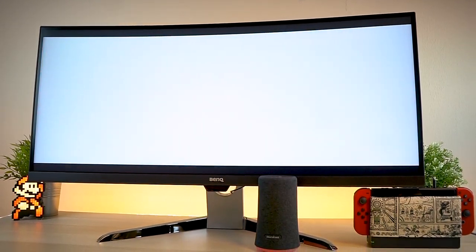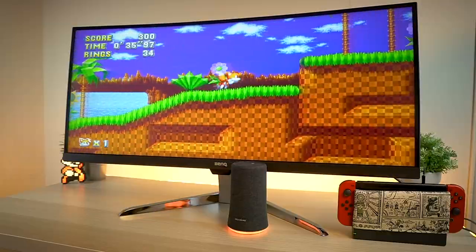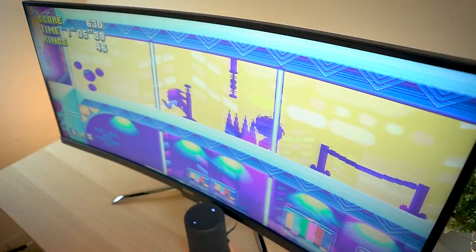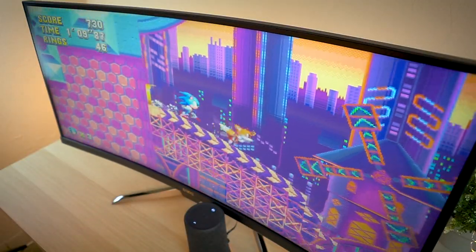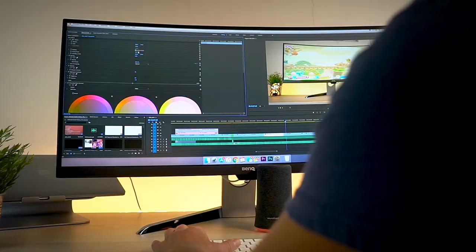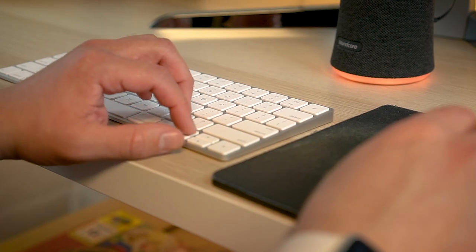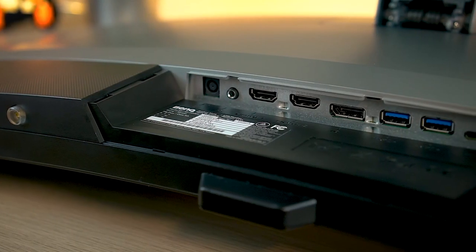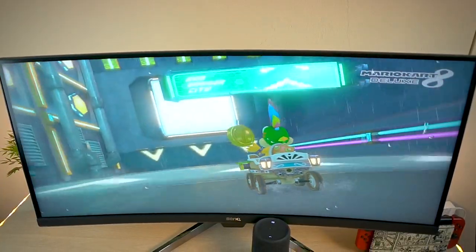Another thing worth noting is that this monitor is labeled as an HDR monitor, but it is not a true HDR monitor. True HDR monitors are very expensive — like double or triple the price of this. So what BenQ does is emulate that experience through software. We're seeing a lot of companies doing this to bring down the price of HDR monitors, and BenQ really did a great job here, just like their past monitors. The colors look really fantastic.